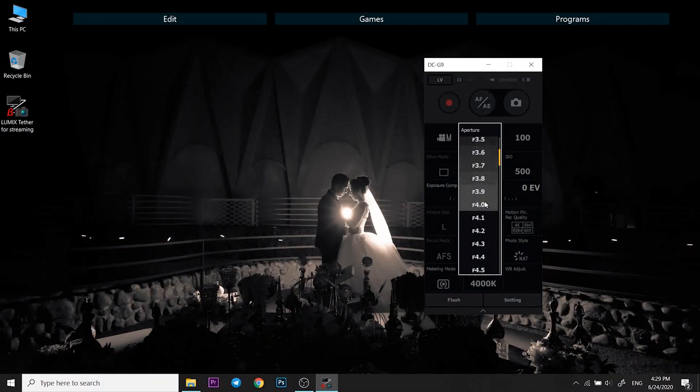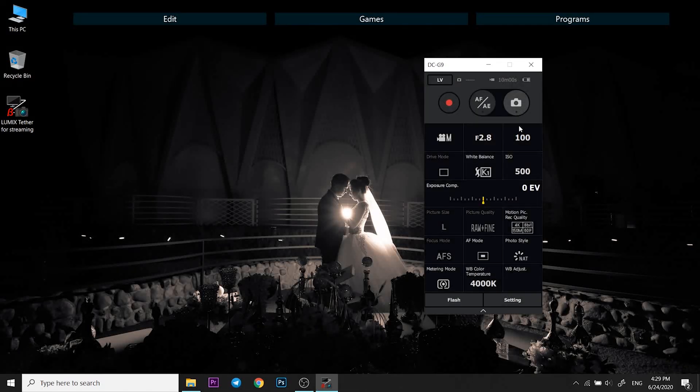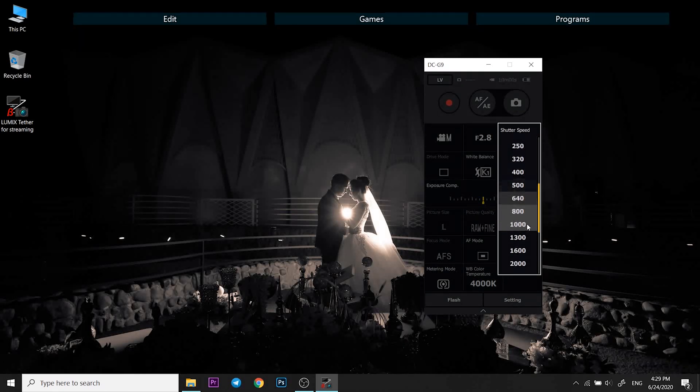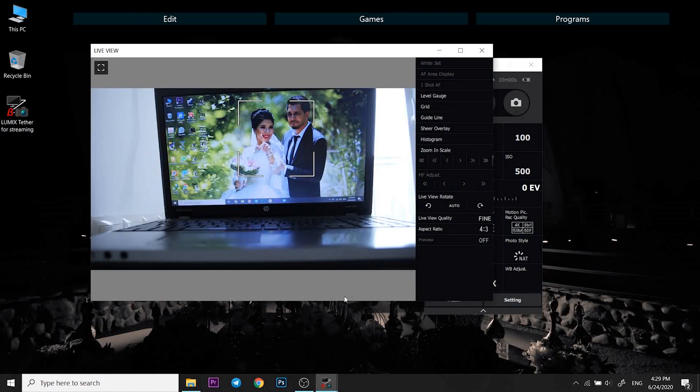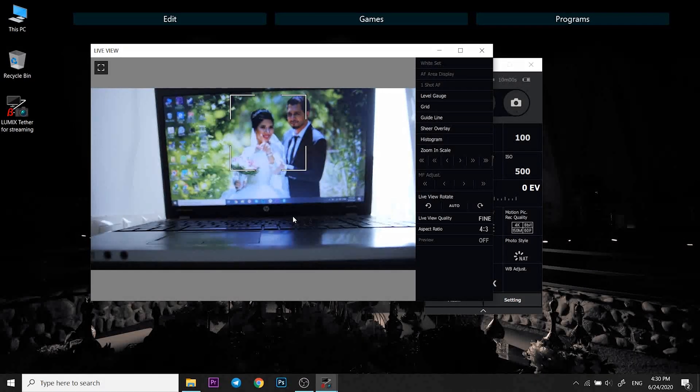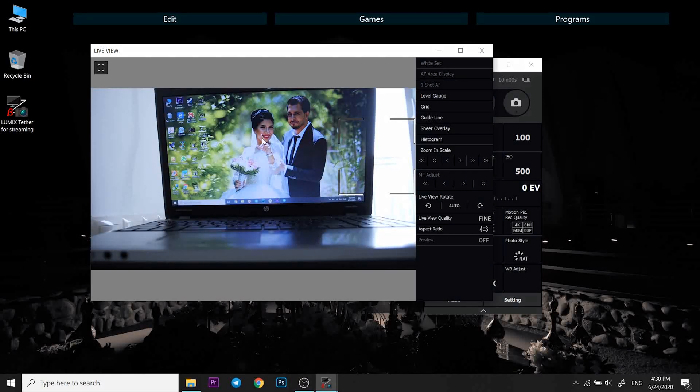You will get a panel with all of the controls for the camera. If you don't initially get the live view window, just click on the LV button here. And if you click on the live view monitor, you can adjust the focus. And there you go — you have successfully connected your Panasonic camera to your computer, and now you can use it as a webcam. Interestingly, you can also use your laptop as kind of like a big monitor for your Panasonic camera.